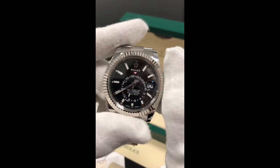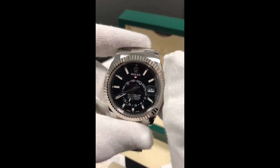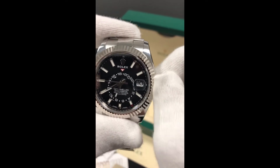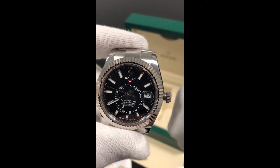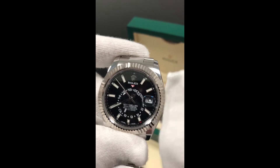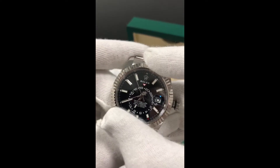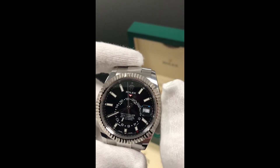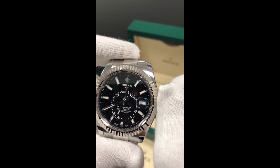First and foremost, let's go over the functions of the watch. We have a twin lock screw down crown and once we unscrew it, we are in the winding position. Once we pull the crown out one more time and turn it, we see nothing happens — and this is the reason behind the Sky Dweller's greatness: the ring command bezel, which is now active and ready.